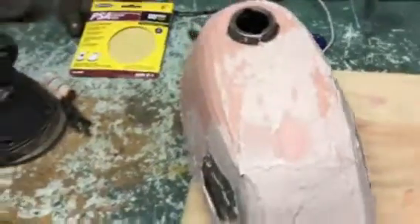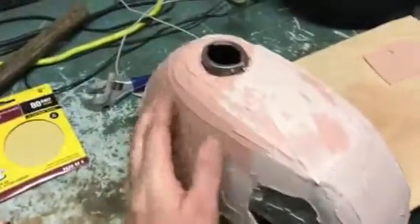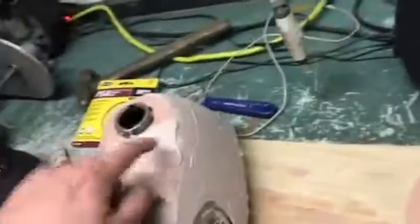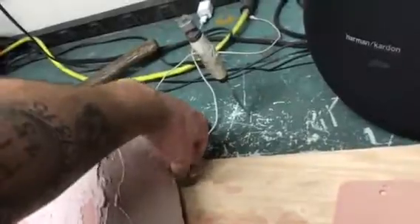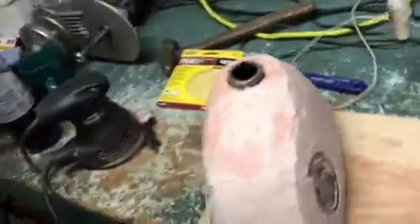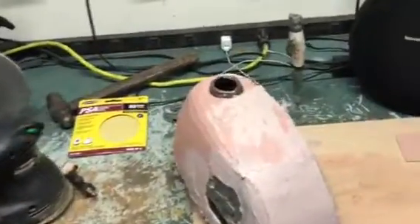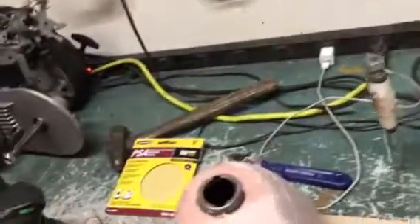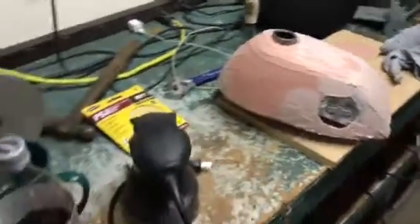I got a good coat all over it. I'll probably do the bondo at least two, maybe three times. The first batch I mixed with a little too much hardener so it set up real quick. Just finishing the second batch now. I don't do a lot of body work — I know how to do it but I'm not a perfectionist. I just like to build this stuff, get it done, and start using it.